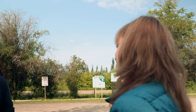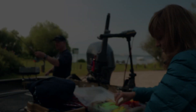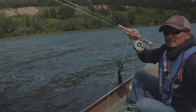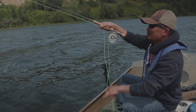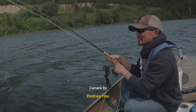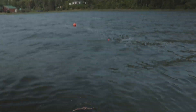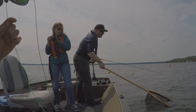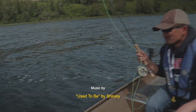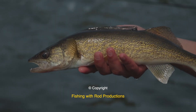I got tired of filming, grabbed the other rod, and caught the first fish we were going for. It's a walleye! Not the biggest one on the planet, but it's my very first fly-caught walleye. It's giving me those gill plates — not very big, but we're on the board!